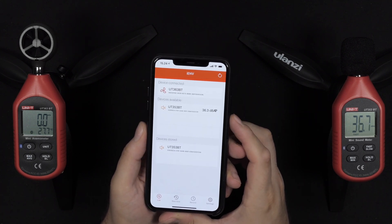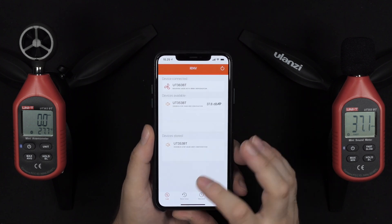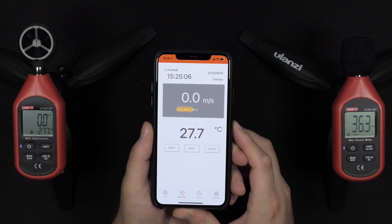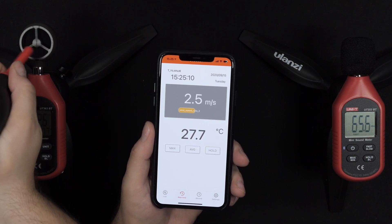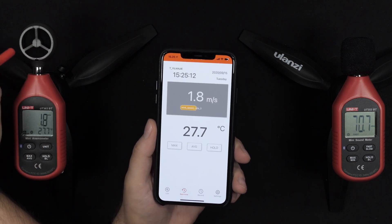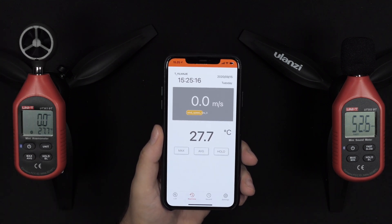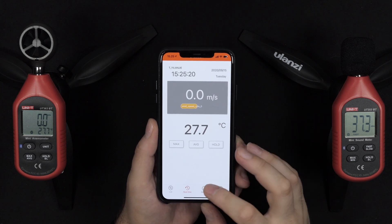Overall, the app works, and I'm pretty impressed by how fast it is to connect these devices via Bluetooth. The Bluetooth connectivity itself — I don't have any real complaints there. But the app does need to be updated for newer iPhones and to fix those buttons with incorrect text. Readings on the phone are very fast — just a split second slower than the device itself.